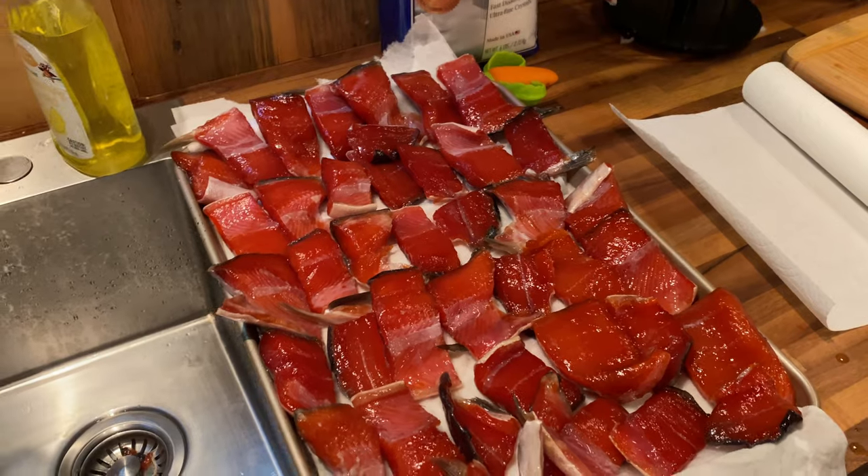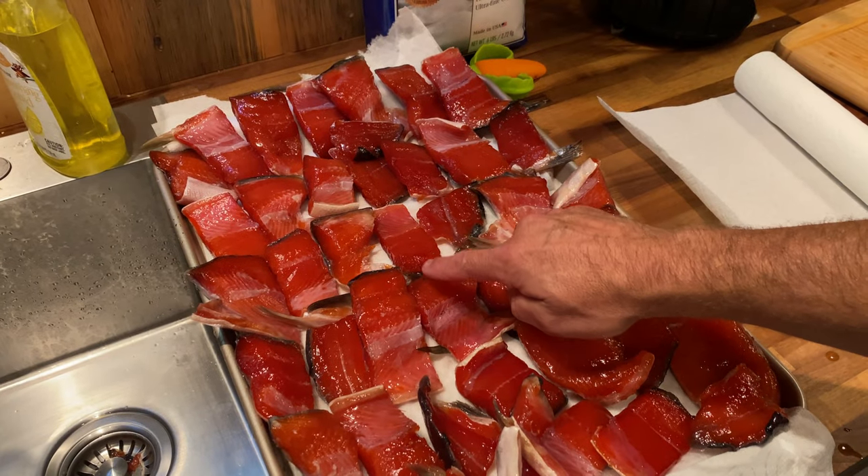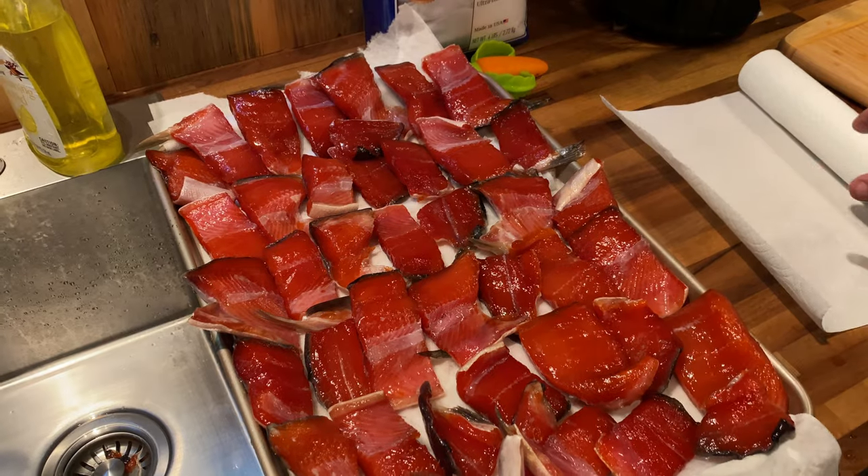We are not touching them right now. Now we let them sit, because we want our goal to eventually make these sticky. We'll let them sit probably two to four hours.